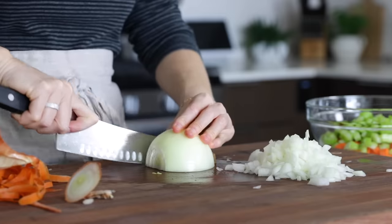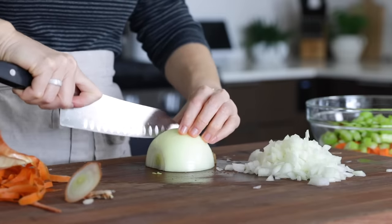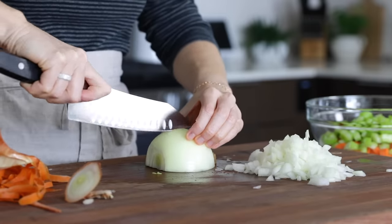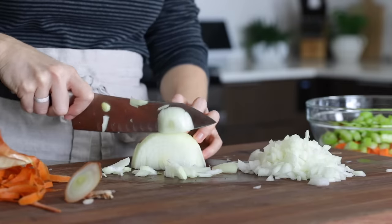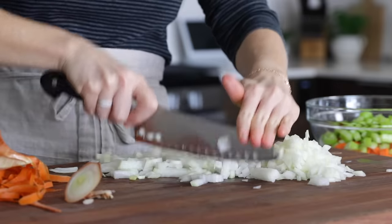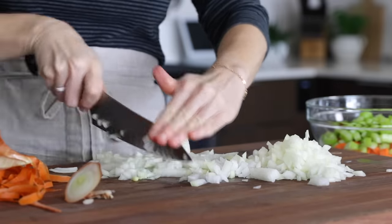I did remember to put this onion in the fridge before slicing, and I sharpened my knife, but my eyes are just hyper sensitive. The only thing I haven't done is wear goggles in the kitchen, though I don't know if I can bring myself to wear those. I think I'd just rather have the tears.